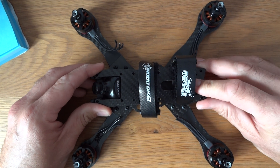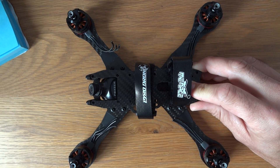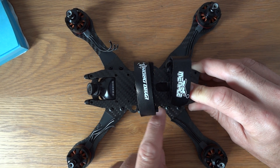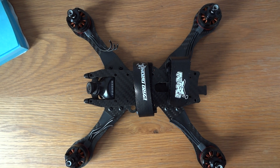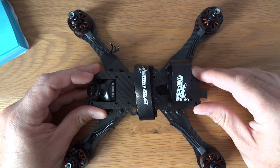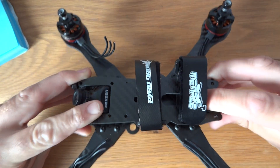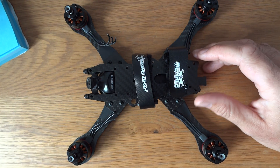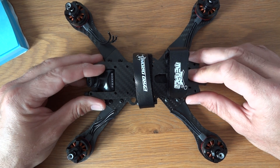The common issue with these frames is that because it's such a low stack, when you put props on there's a danger you will hit your lipo if it becomes dislodged. They sell this in two top plate versions: a twin lipo strap version, which I've got here, and one with a single lipo strap. I've chosen the twin strap for more security. The real perk of running such a low-profile frame is that with the battery on top you'll have a really neutral center of gravity.